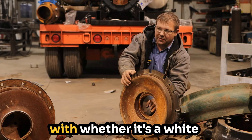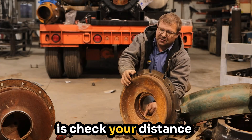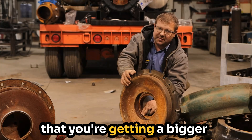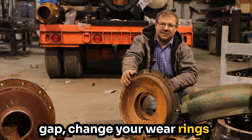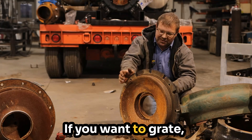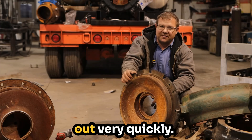The most important thing — whether it's a white iron or a conventional pump — is check your distance at the back end. When this starts wearing and you're getting a bigger gap, change your wear rings, and don't pump sand with a non-white-iron pump. We're happy to help you out with new pumps, but sand does wear them out very quickly.